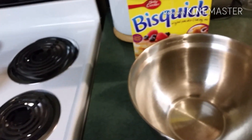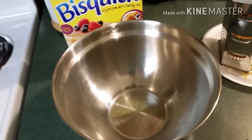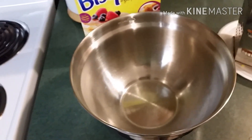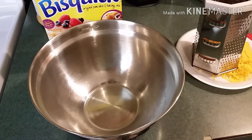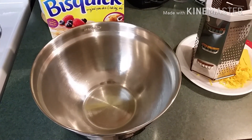Once we drain the sausage, we'll combine the sausage and the cheese with the biscuit dough. Then we're gonna roll it out, cut them, stick them in the oven, and in about 15 to 20 minutes we'll be done — a quick and easy breakfast meal.